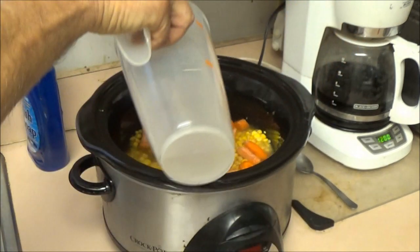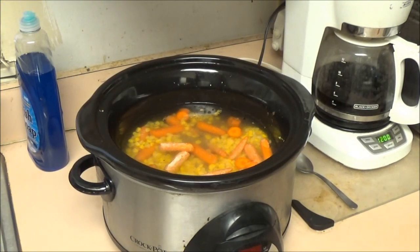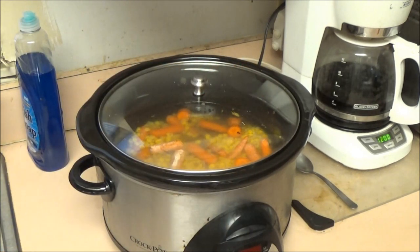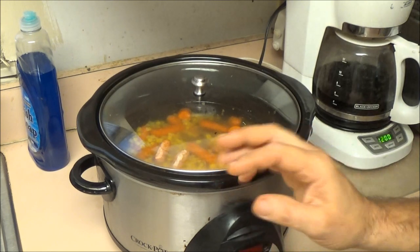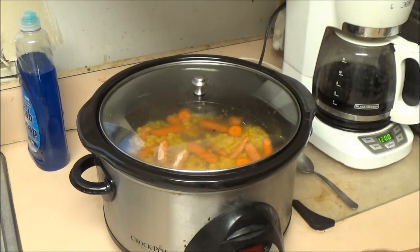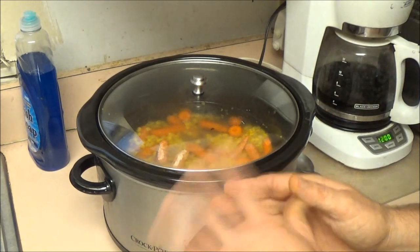Just enough water to cover everything will be fine, because as it cooks it will create its own juices. Just keep an eye on it, and if it needs more water you can add more water or broth later. I'm going to start out on high for about an hour, then turn it down to low and cook it the rest of the time.